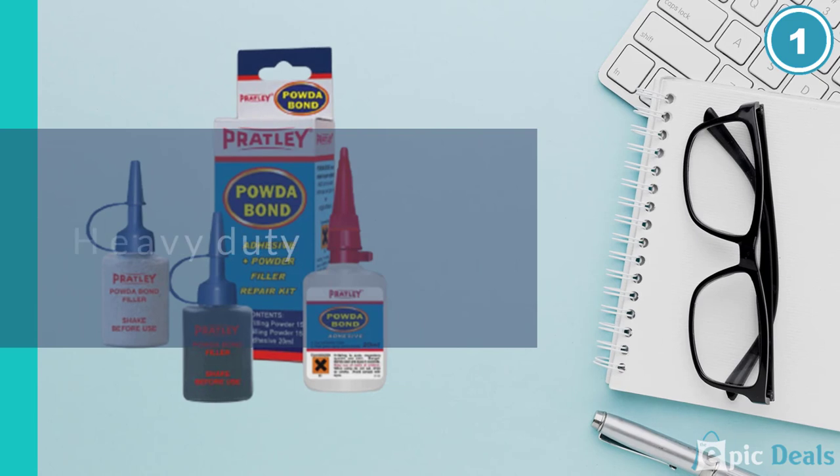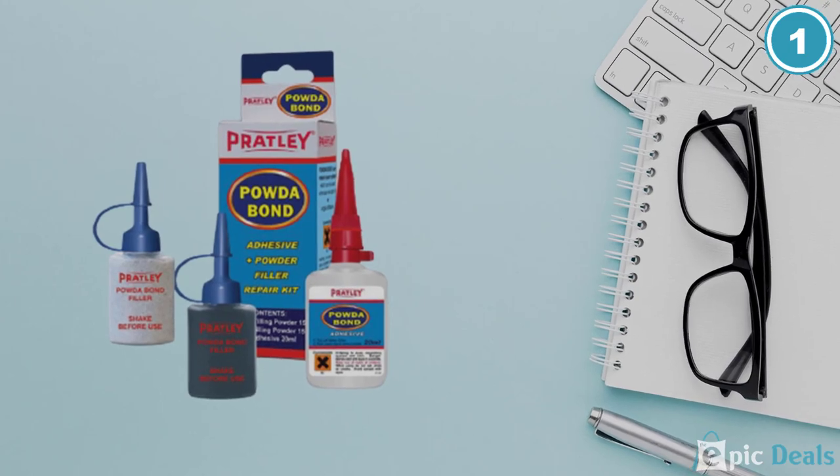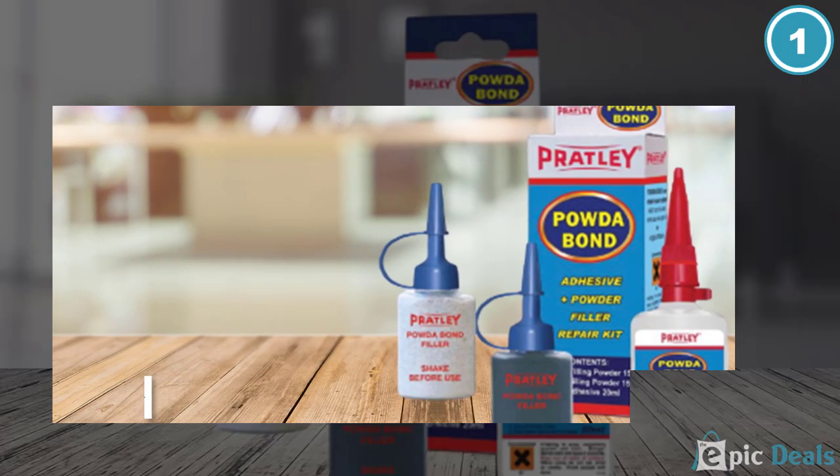It is suggested that you store the glue in the refrigerator after opening to keep it from getting old quickly. Once it has cured, it can be sanded, painted, or drilled. It is heat-resistant up to 194 degrees Fahrenheit.